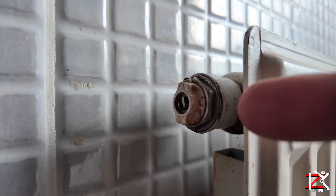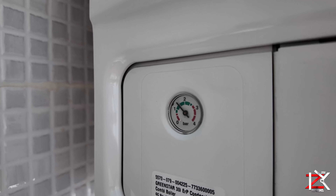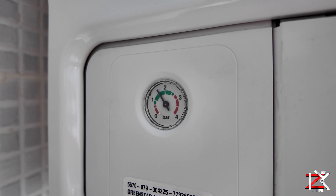Check your pressure gauge — let's increase that to one and a half. To increase the pressure, simply open up the lever. The other lever is already open. Once you reach one and a half, close it off.